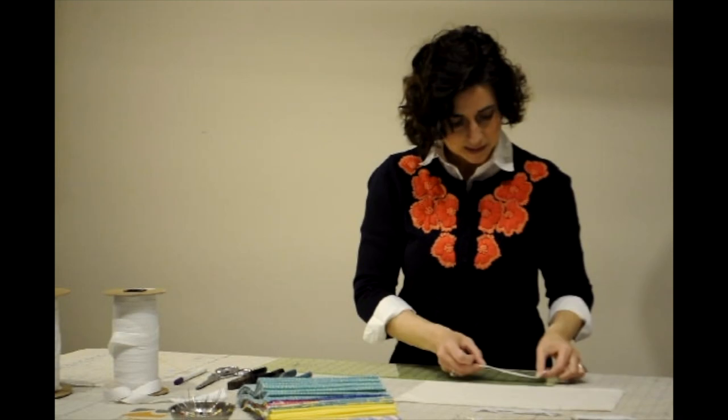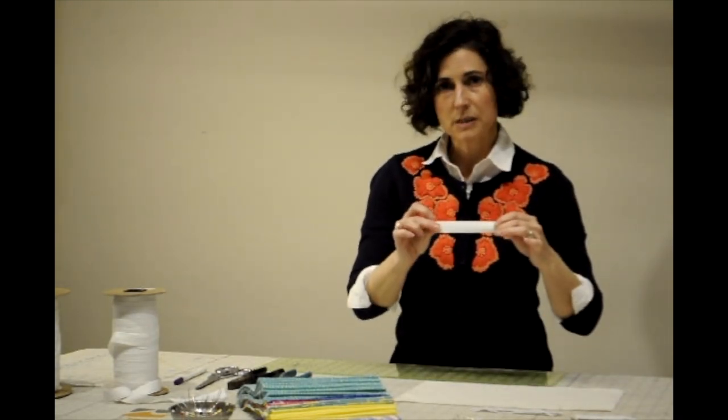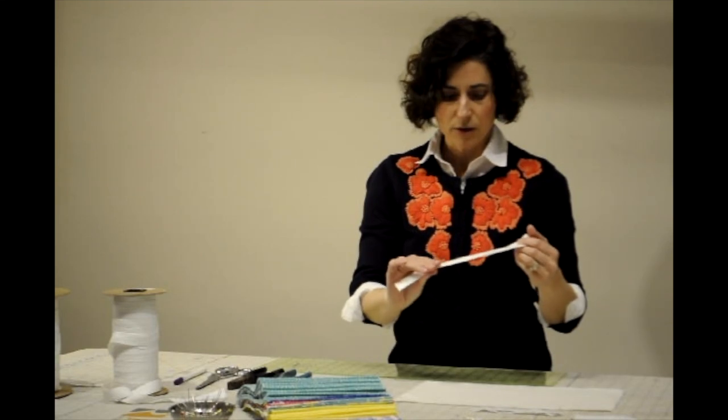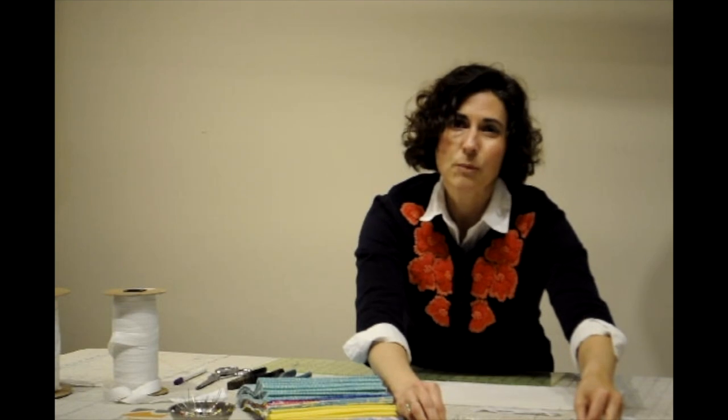The twill tape pieces are cut at about 5 inches each, and you need two pieces for the sides. If you don't have twill tape or don't have access to it, you could always make your own binding — that is approximately 1 inch to 1 and a quarter inch binding.